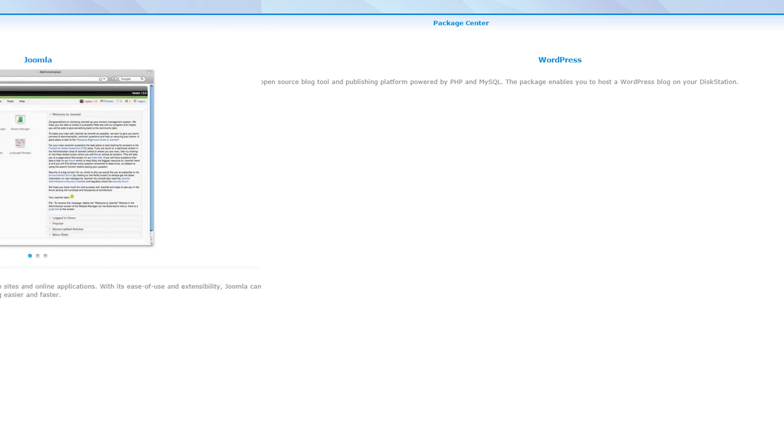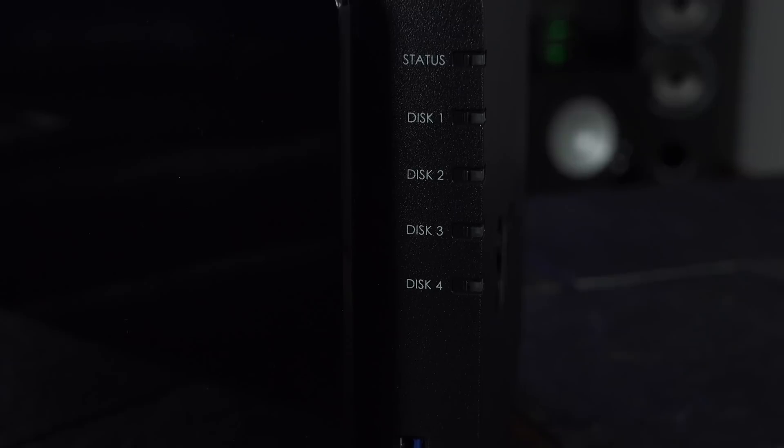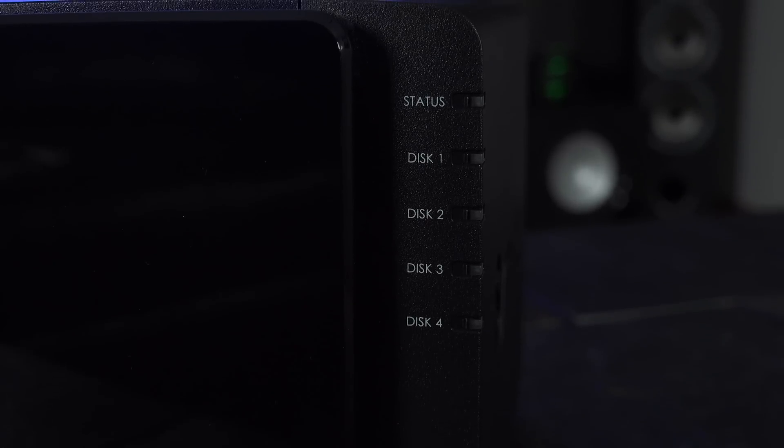Let's talk about some of the real nerdy stuff you can use it for. You can run a web server right off the NAS — this includes packages for WordPress, Joomla, Tomcat, PHP, Perl, and MySQL. So right out of the box, assuming you have a good enough internet package, you could host your own website. On top of that, you can also host your own email, DNS, proxy, and VPN servers — all from one little box that's barely bigger than the hard drives inside it.